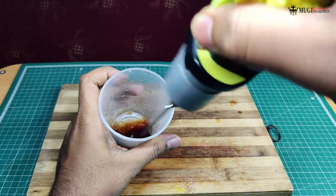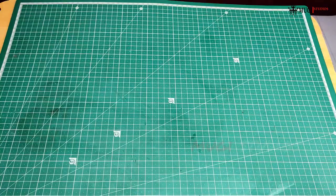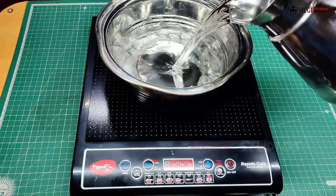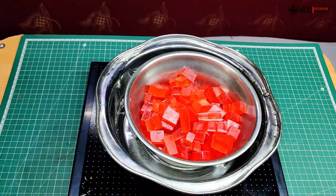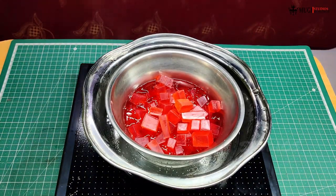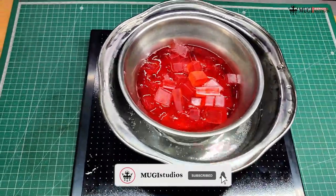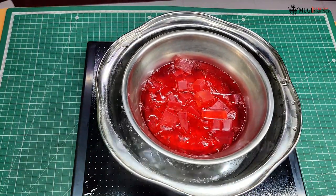Try the hand blender. You can use a small hand blender. You can add the induction stove. Add the water. Now we melt the red wine base — let's see how it melts.